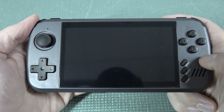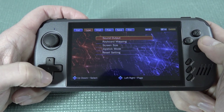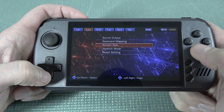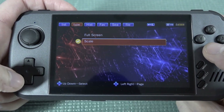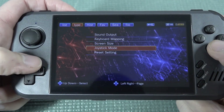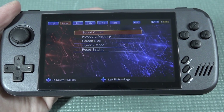When you boot up a game and press the menu button, you get options for quick load and quick save. Then we have the settings, where you can change some things: the key tune can be changed, keyboard mapping — they love to call it keyboard mapping, basically controller mapping — screen size, and a scale option which I do like. You can also change the joystick mode and reset the settings. So that's basically the only thing you can change. It's very limited, and that's what I mean with plug and play — what you see is what you're going to get.